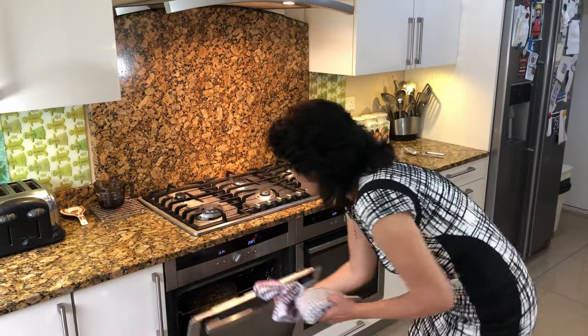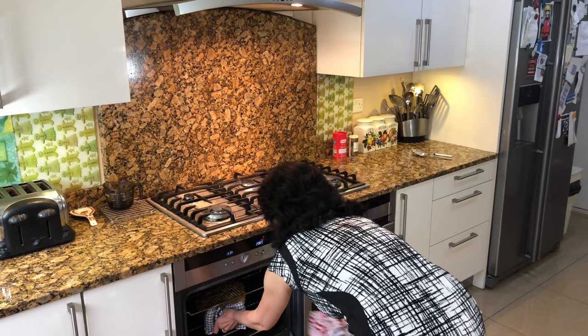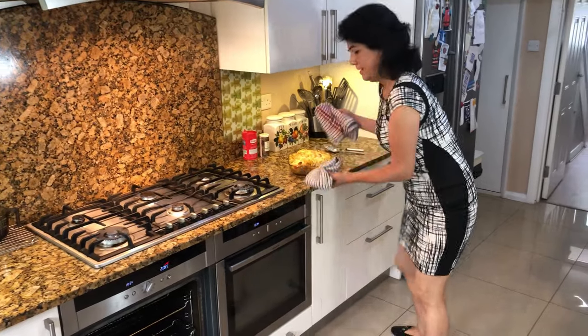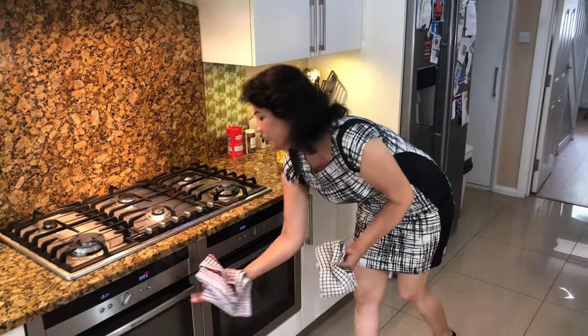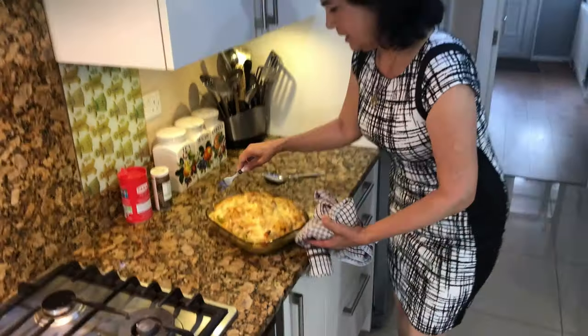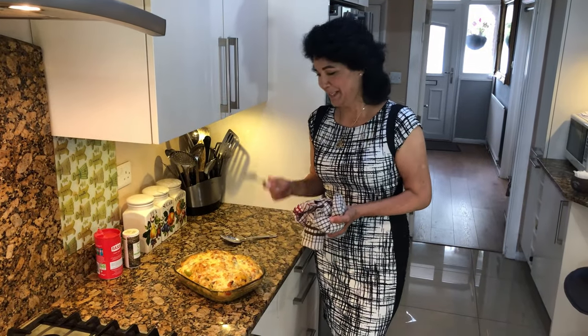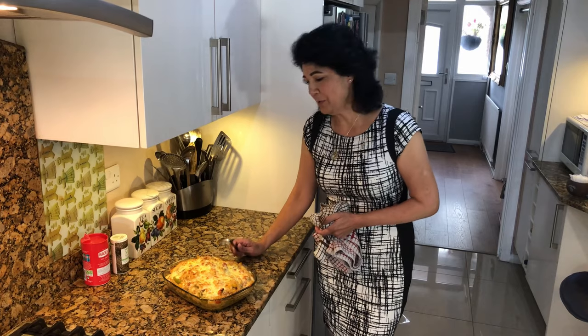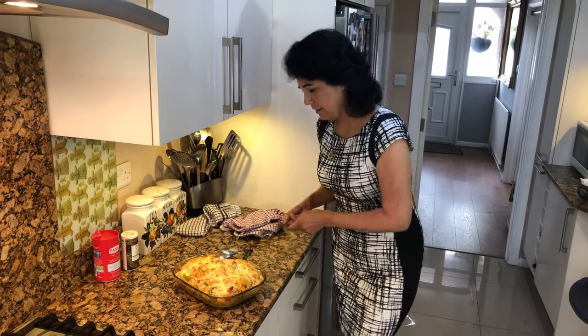My pasta has had its 10 minutes in the oven and that's what it should look like — a very slight golden colour. This will be demolished within minutes by my family. Hope you enjoy it, and don't forget to subscribe and write in the comments below what you think of the pasta. Stay safe and see you next Wednesday with some more delicious recipes.